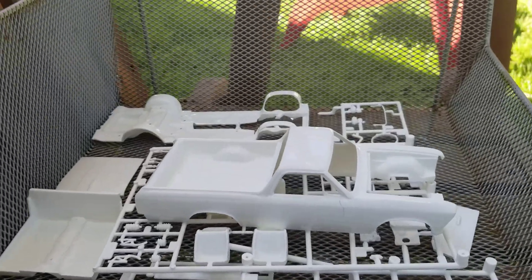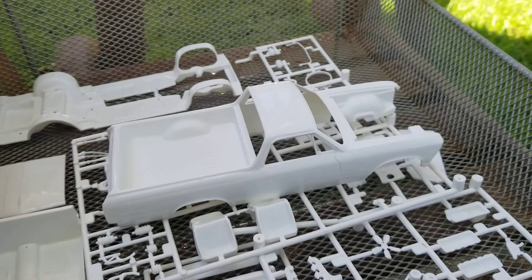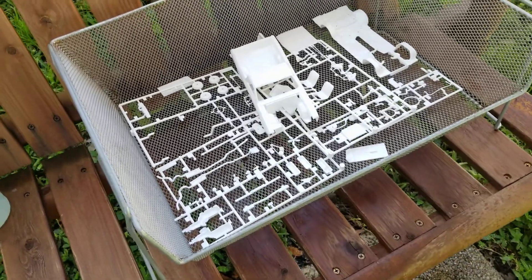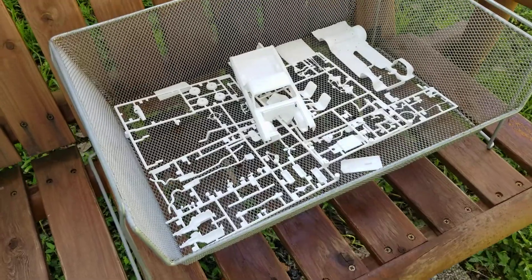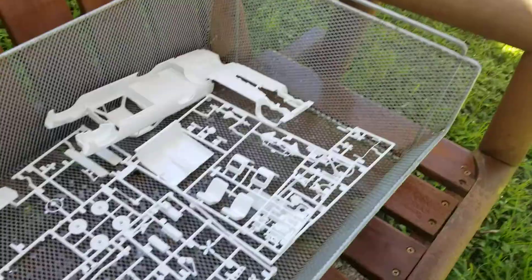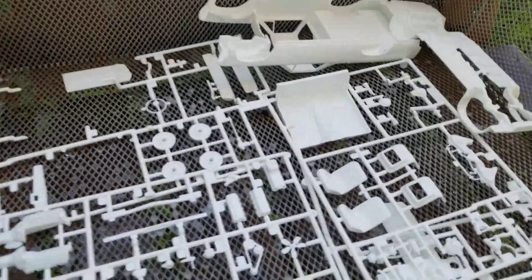Comment down below which color you think I should do — I'm sort of thinking matte black or glossy black. It's been about 10 to 15 minutes now, I'm gonna go wash it off. Now I'm gonna flip it over and do the other side.